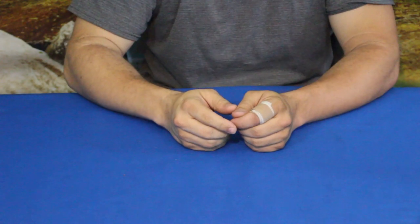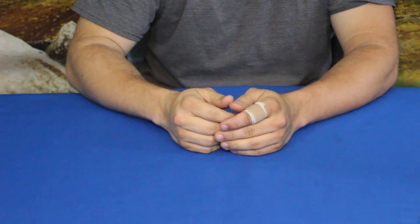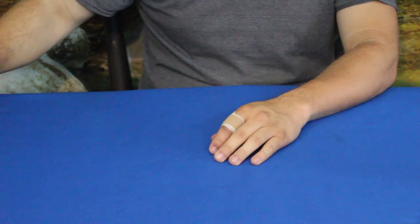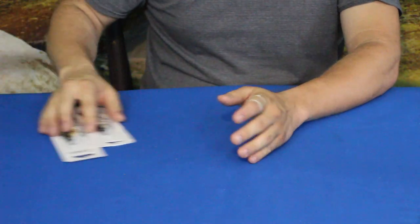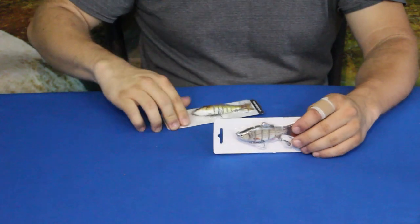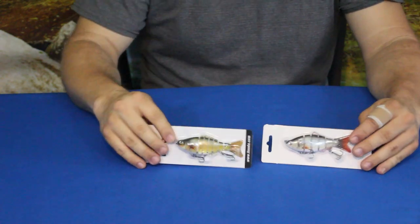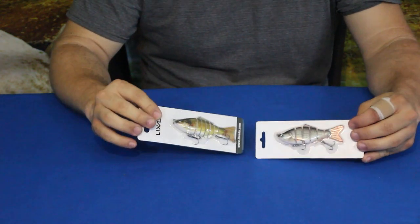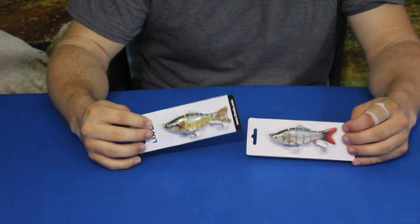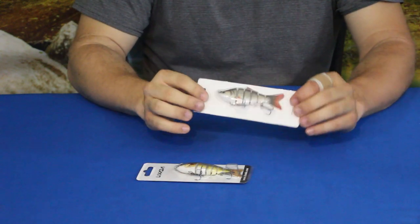Hello everybody, welcome back to the World of Me. My name is Cougar and this is another episode from the Amazon review series. We've got two products today — they are by two different companies, but since they're both the same kind of thing, we'll do them both at once. These are fishing lures, and both are hard body segmented fishing lures, more specifically for bass fishing.